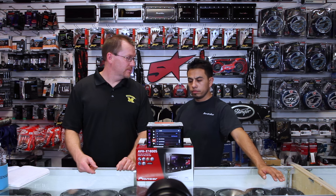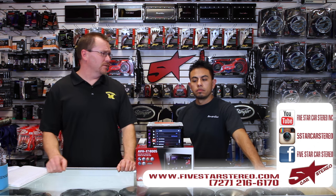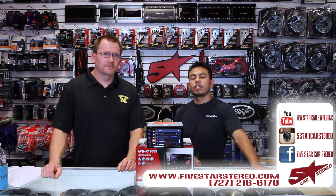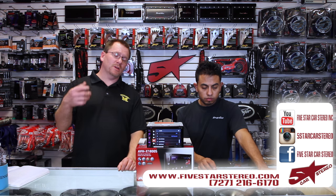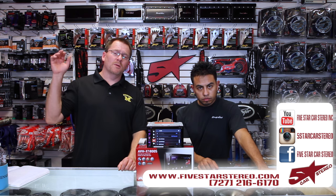Alright, that brings us to the end. Thank you for watching. You can find us on Facebook, YouTube, and Instagram. If you have any questions, feel free to leave them in the comments. Have a great night and we'll see you next time.